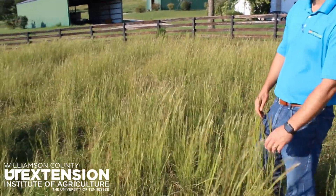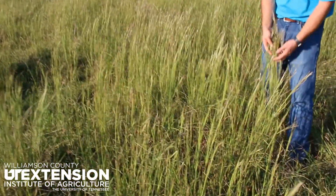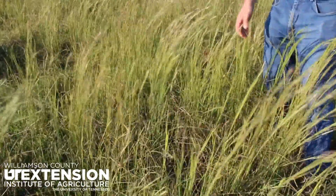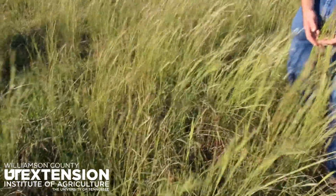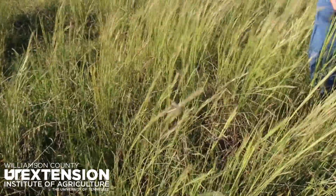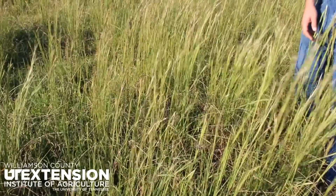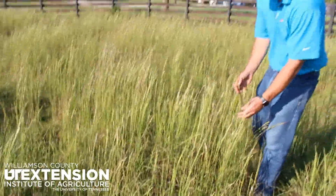As we take a walk today through this pasture, you'll notice that we have some really tall grass sitting in here. It's late summer and it's green right now, but pretty soon this grass is getting ready to turn a really bright burnt shade of brown. What we're looking at today is sage grass.